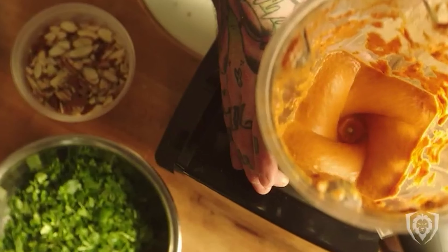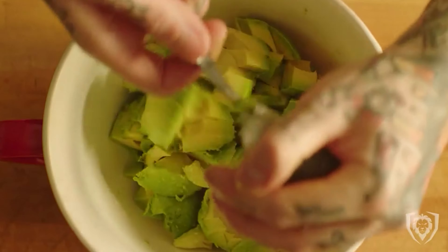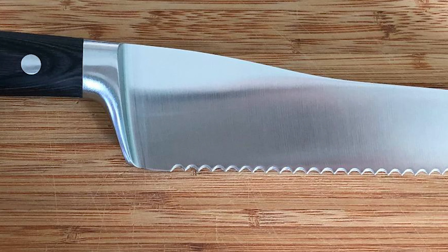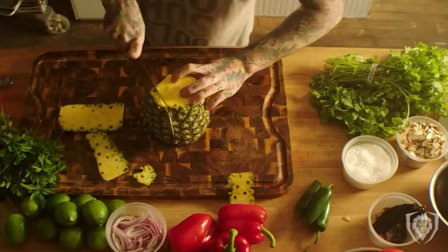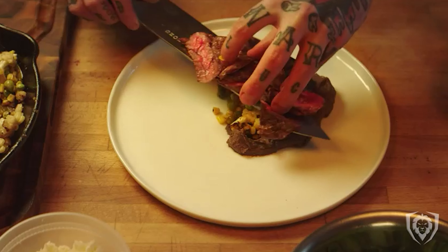This 6-inch utility knife features an incredibly razor-sharp, full-tang, imported high-carbon German steel blade with a hand-polished edge at 16–18 degrees per side. It is precisely tempered and stain-resistant. It is ideal for slicing vegetables, fruits, filleting fish, portioning meat, cutting cheese, and more.